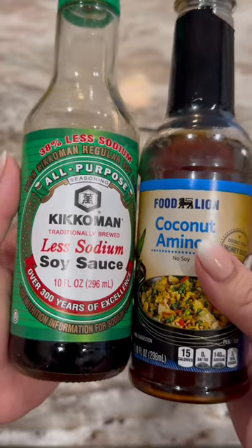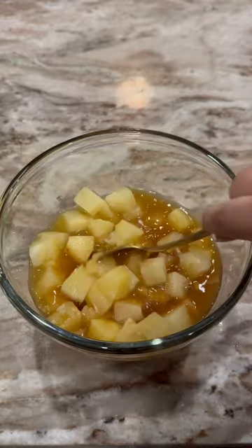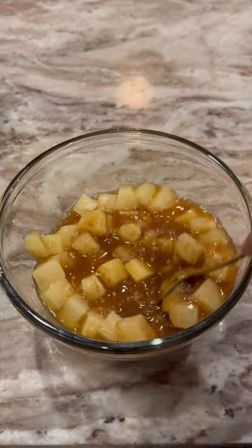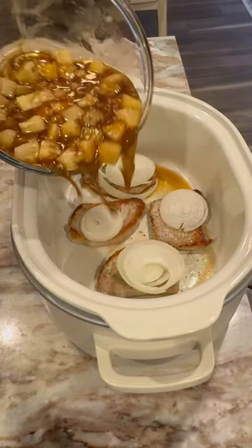For the marinade, you're going to need some coconut sugar, which is healthier than brown sugar. I used half coconut aminos and half low sodium soy sauce that I poured inside. And then I added a whole can of diced pineapple with its juice.